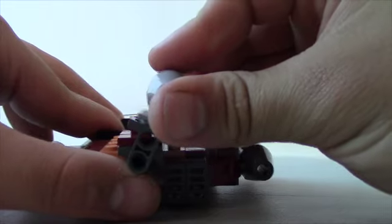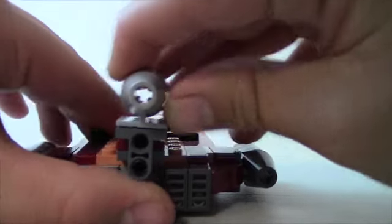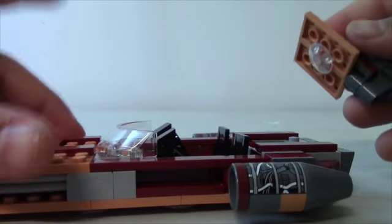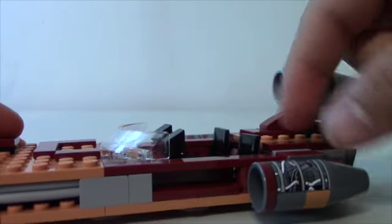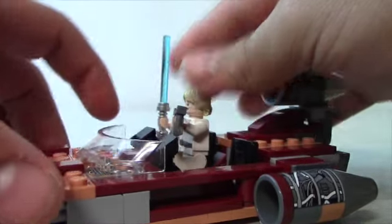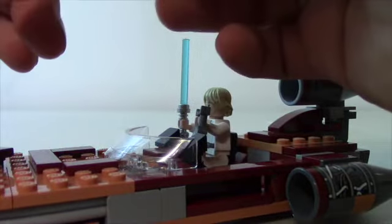It might be a missile launcher or a gun because it does rotate. You can see this section folds up — I think they hid R2-D2 and C-3PO in the back, or their Jedi swords. You can see the engine right there — really like that piece. The caps come off and your minifigs fit in there.